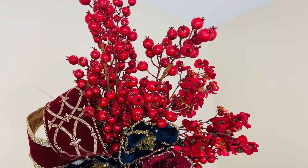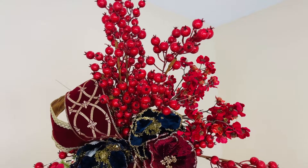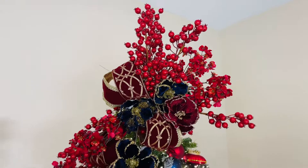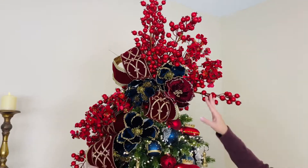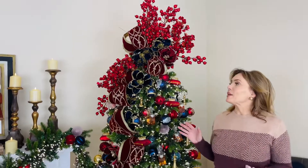These are those big gorgeous stems and branches of rose hips that mean you can do a really dramatic look in a tree topper or anywhere else you want in the tree. I love these with the garland. I love these with the tree.